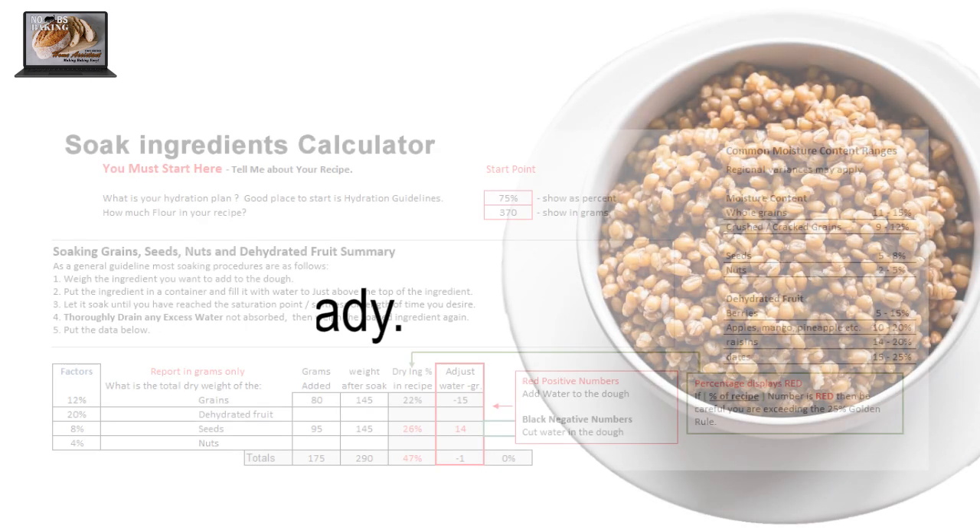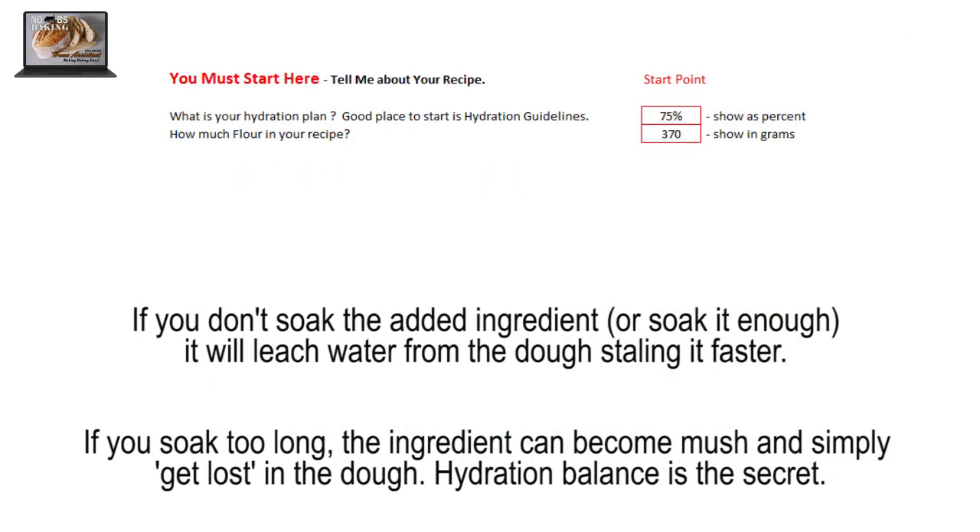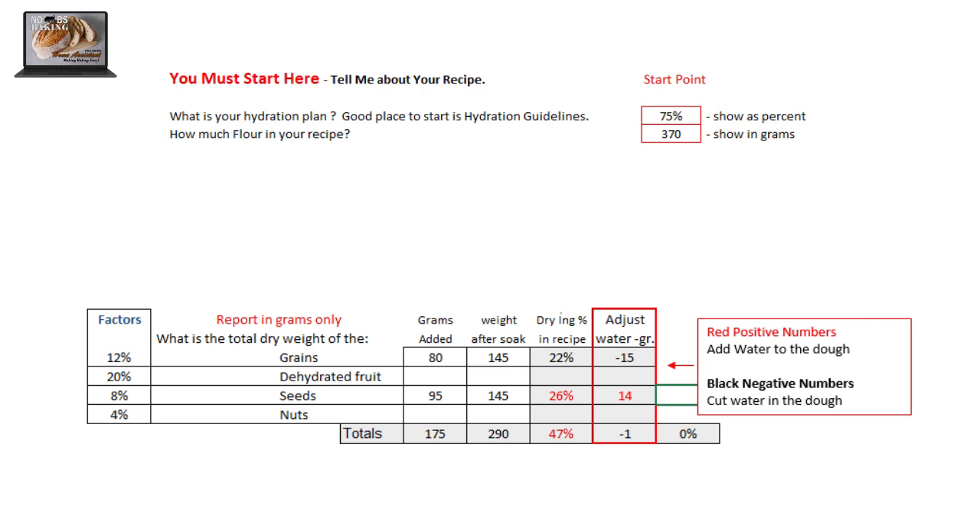I'm going to not just dump in a bunch of dry grains — I'm going to hydrate them first. I tell the calculator the hydration I want, which is 75%, and let it know how much flour is in the recipe, which is 370 grams total. I put in the totals of the seeds and grains I want to use, follow the soaking procedure as outlined on the calculator, and then weigh my soaked grains after a predetermined amount of time. The calculator confirms the total percent of grains added at 47%, and tells me how I did with hydrating. In this instance, it appears my grains are hydrated a bit more than 75%, which is not a problem technically in the dough, but they may be a bit softer than hoped. I will reduce the soak the next go around.